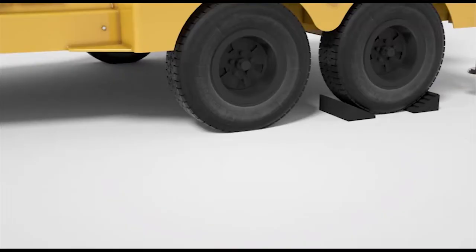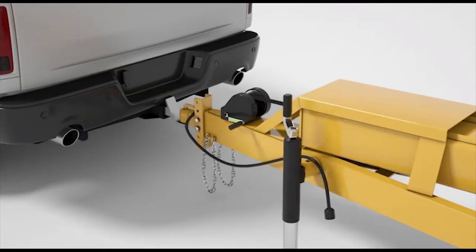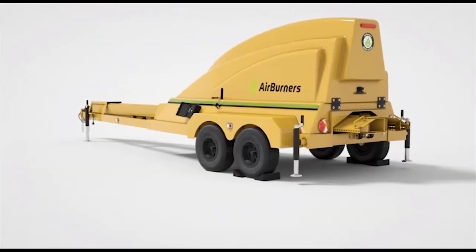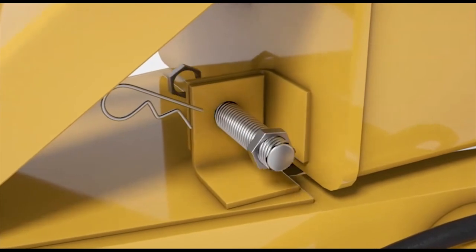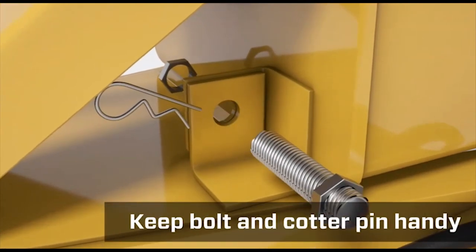Chalk the trench burner wheels. Unhitch the trench burner. Level the trailer with jack stands. Remove the safety bolt at the front of the carrier pipe. Keep the bolt, nut, and cotter pin handy, as you'll need them later.